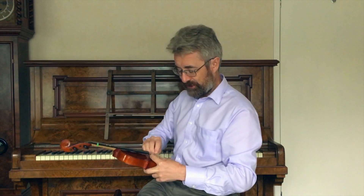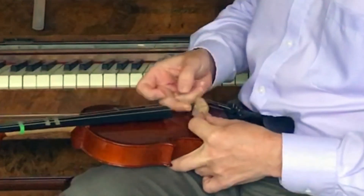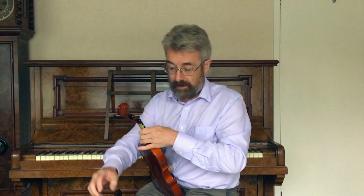If the bridge completely comes over and collapses, you just have to slightly slacken all the strings, push it back up, and guide those strings back into the little slots. Check for the centering, check across there, and then just bring every note up — the D and then the G. It's quite quick and it's not a big problem.